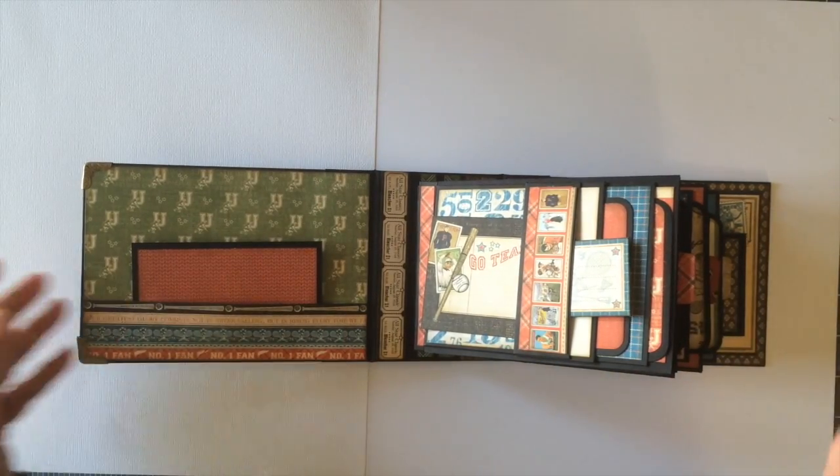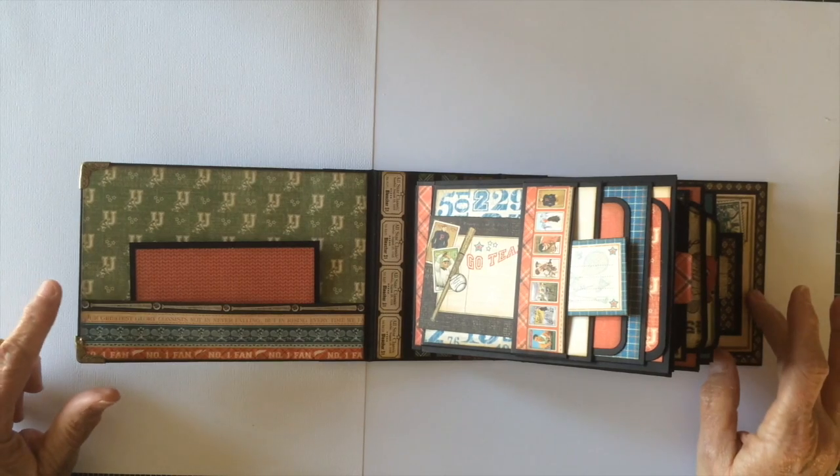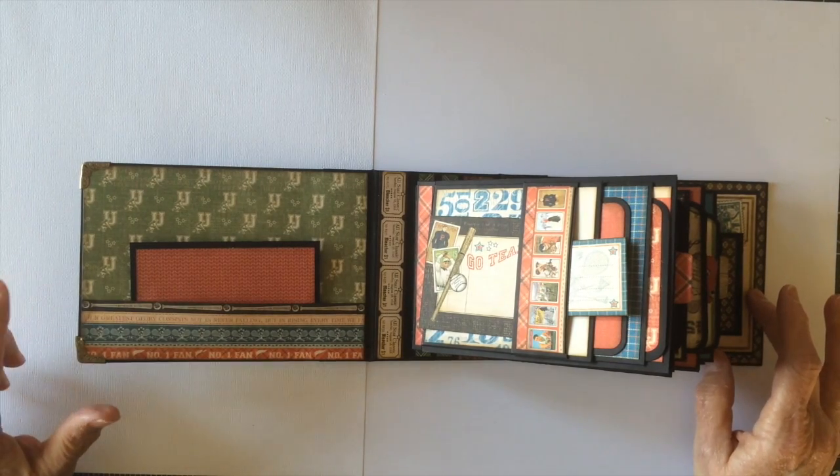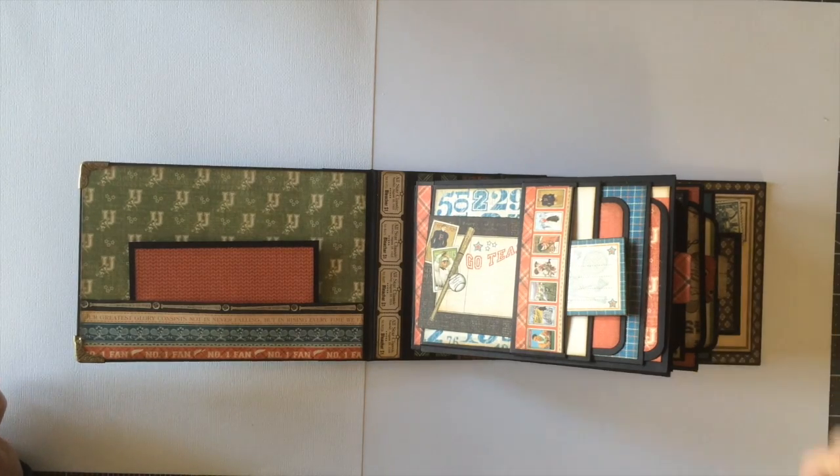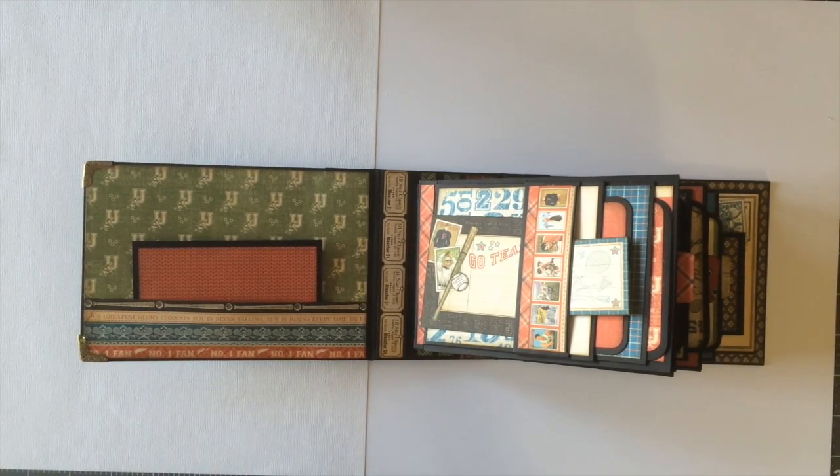There are three pages in this album. I have created this style of mini album before and I have had requests for a tutorial, which I am going to do — I just haven't had time yet. This is the same style as the Mother Goose mini album that I did.